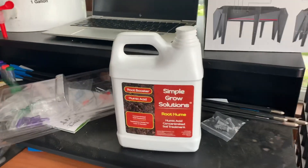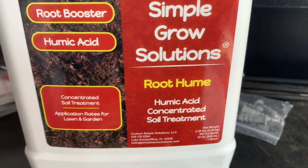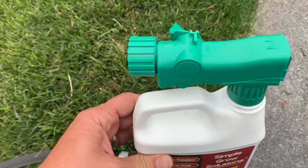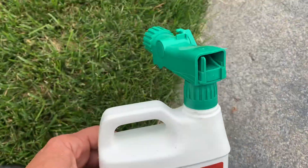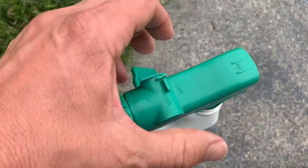Hi guys, welcome to another daily dose of Jeff. Today we're going to be throwing down humic acid from Simple Grow Solution. What I did is I just took this part out of one of my other bottles and connected it. It doesn't latch — it's not made for this — but let's see how this works out.